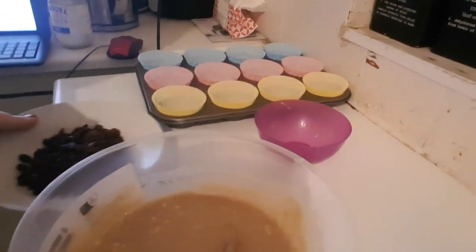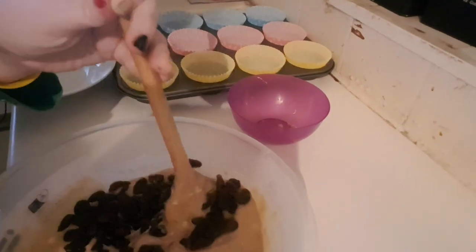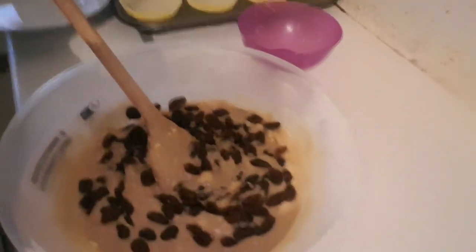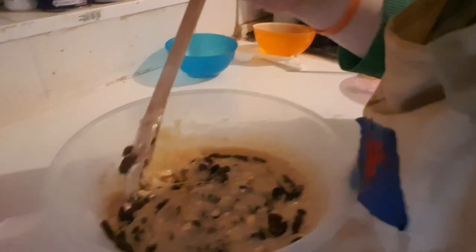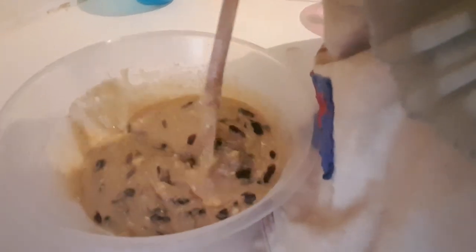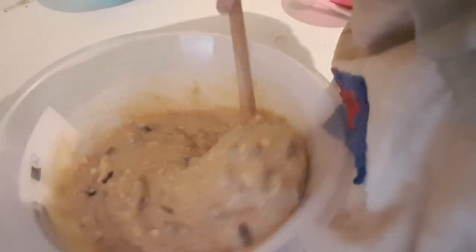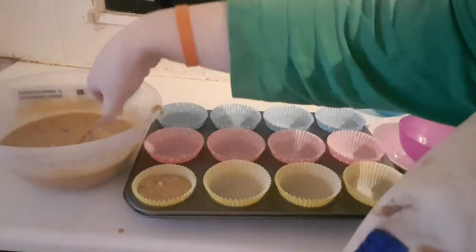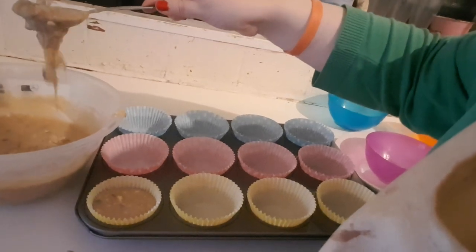Once the mixing is done and over-mixing has been avoided, you can start adding the plumped raisins and fold them in. Once it has been folded in, you've got to divide the batter evenly into 12 prepared muffin cases.